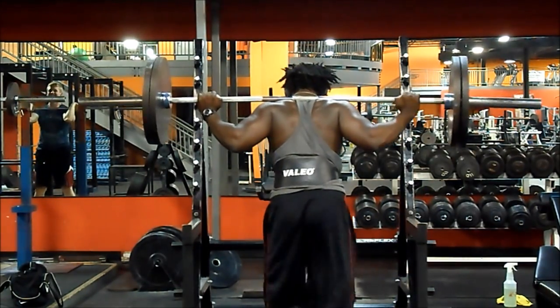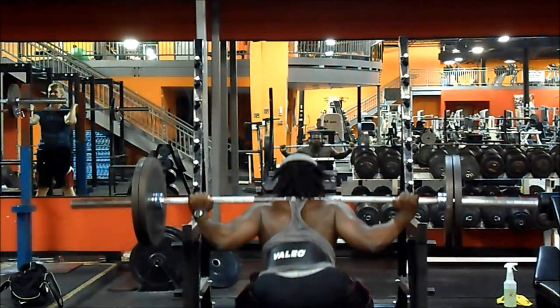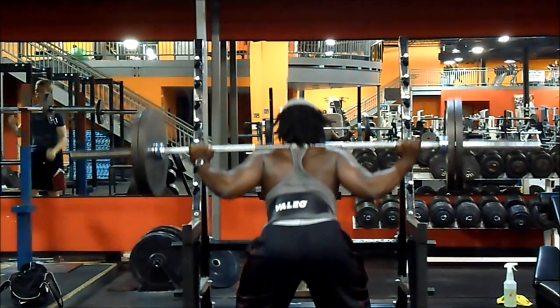Last but not least: squats. For those who know me, at the end of every workout I refuse to leave the gym unless I do squats, no matter how tired or hungry I am. I put on 225 and just squat. It's an exercise I hate doing.